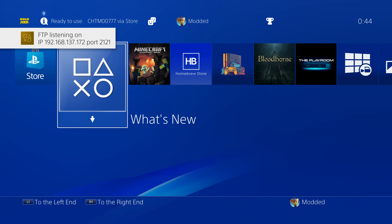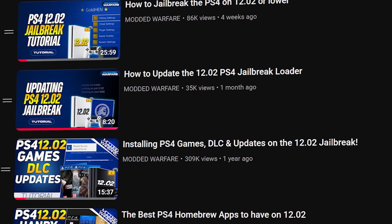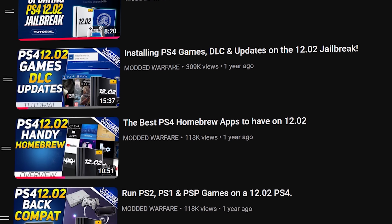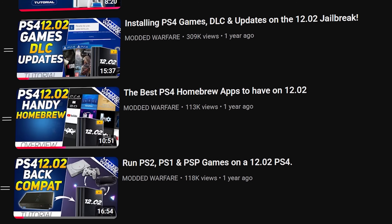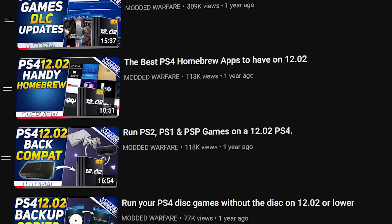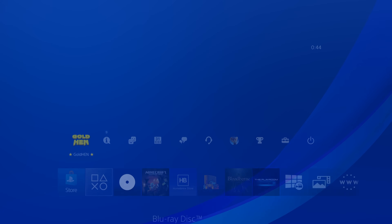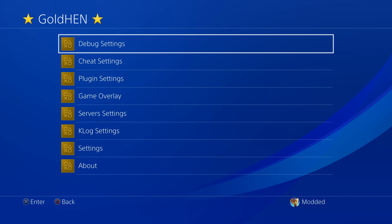I do encourage you guys to check out the playlist linked below in the description — there are many more tutorials showing you how to take full advantage of your jailbroken PS4, like what homebrew applications to install, running PS4, PS2 and PS1 games, running Linux to play PC games and emulators, getting remote play running, and various other features. Definitely check out the playlist link in the video description. Hope you guys enjoyed this video or found the information useful — if you did, please leave a like and subscribe, and I'll hopefully see you in the next one.